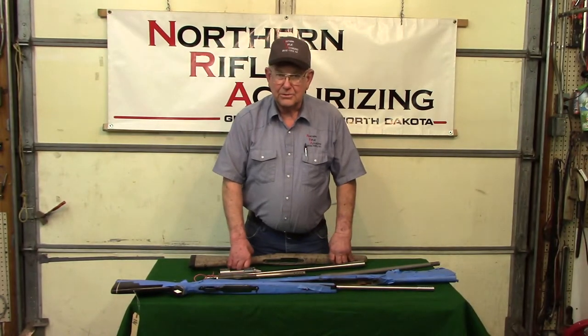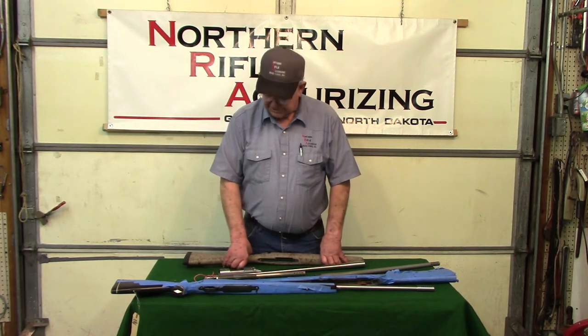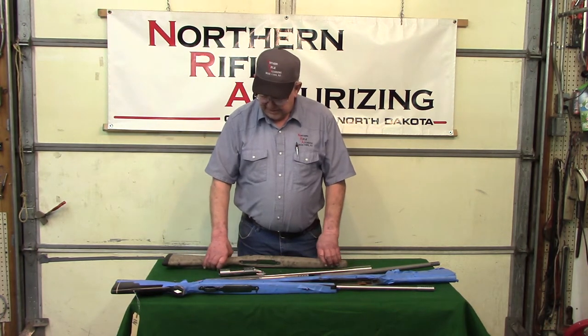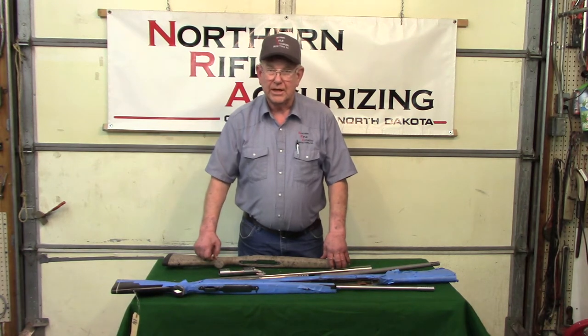Hi, I'm Gordy with Northern Rifle Accurizing. I thought I'd show you a few of the things that we do here. Northern Rifle Accurizing implies accuracy and that's the main thing we do. We build rifles and we do a lot of everything else.